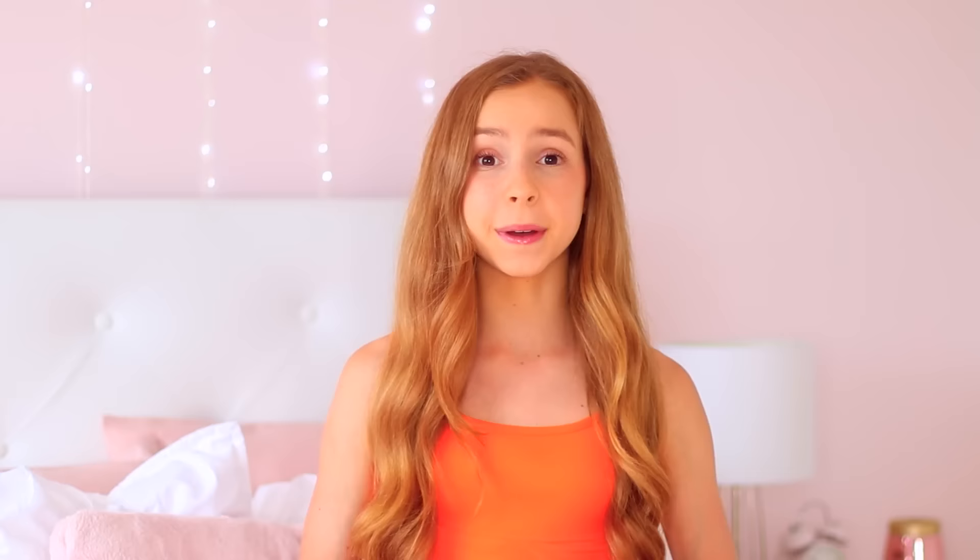If you haven't already, I'd really appreciate it if you could give this video a thumbs up and also subscribe to my channel, as well as click on the notification bell so you get notified every time I upload a new video. Bye!